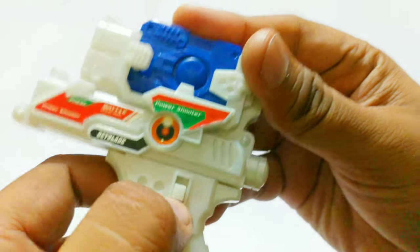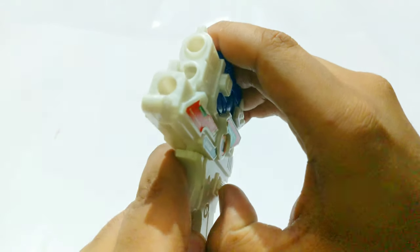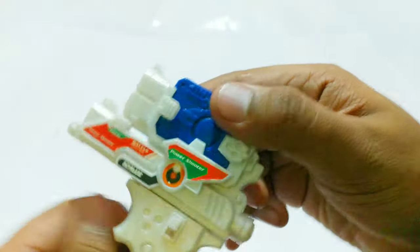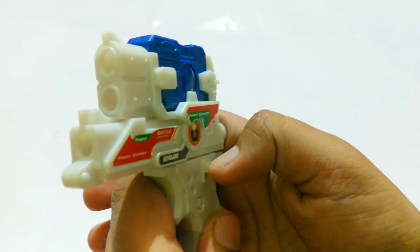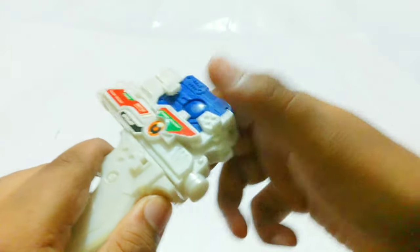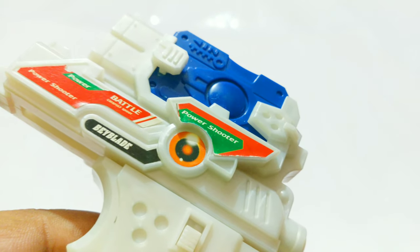It all works with this lock right here. If it's locked like that — let me show you — it goes up and now it's locked; nothing is movable, the grip is completely stationary. But if you unlock it, it becomes like a shooting gun. It's not that smooth with my brown one, but it becomes like a gun — it helps you catapult and throw your Beyblade right away. That's how this works.